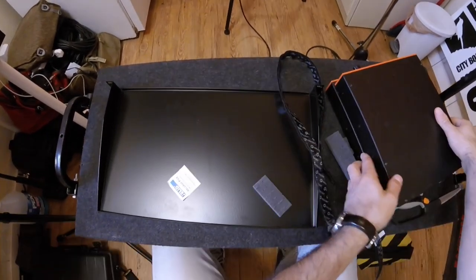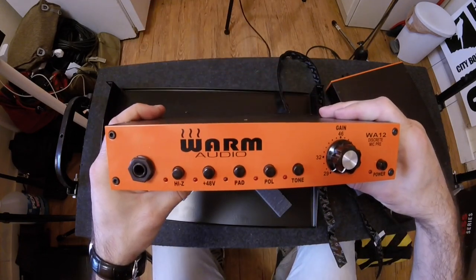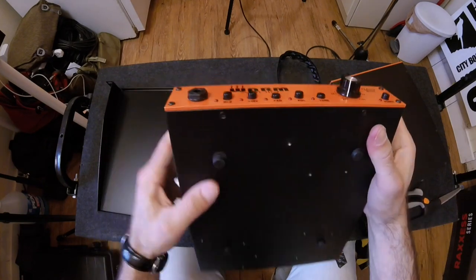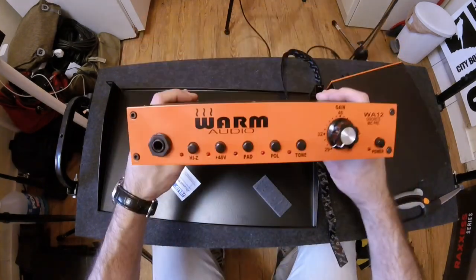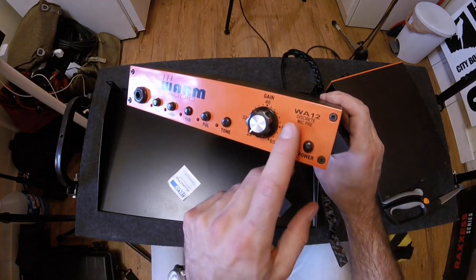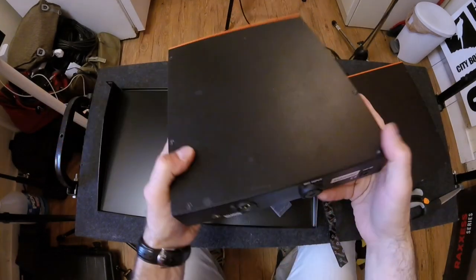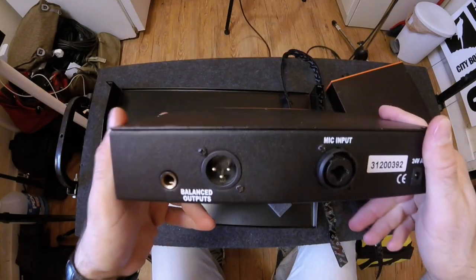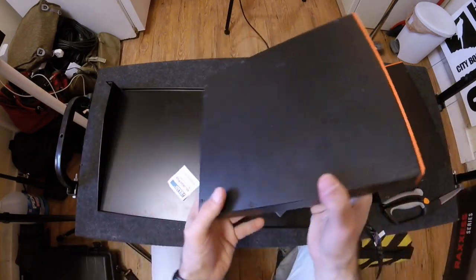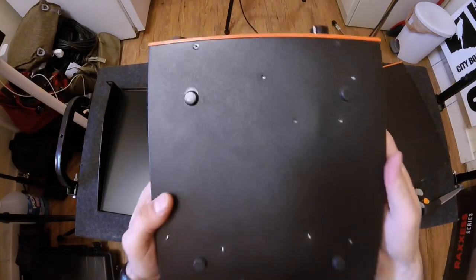These preamps happen to be Warm Audio WA12s. I bought one and liked it so much that I had to buy a second one. If you haven't used this preamp before, I really recommend it. They don't even make the WA12 anymore — they're on the WA12 Mark II now. Go ahead and look up reviews on these things, but it's basically a really cool little preamp. It's an API 312 clone.